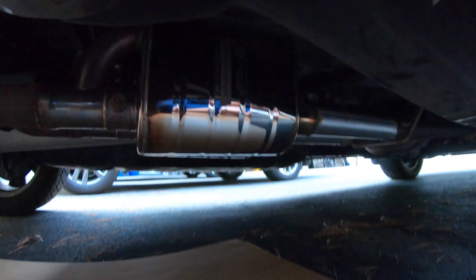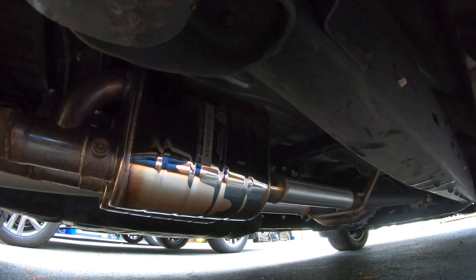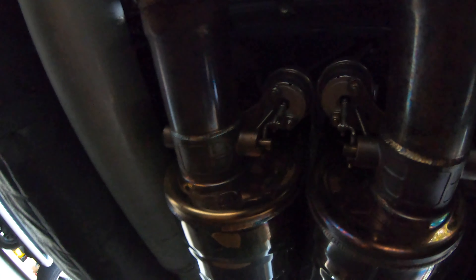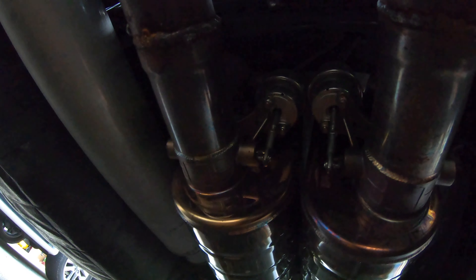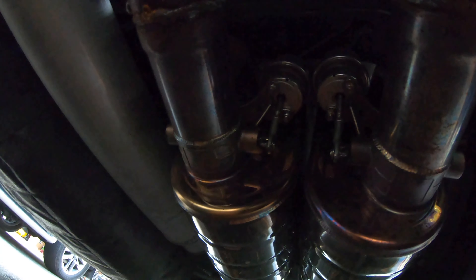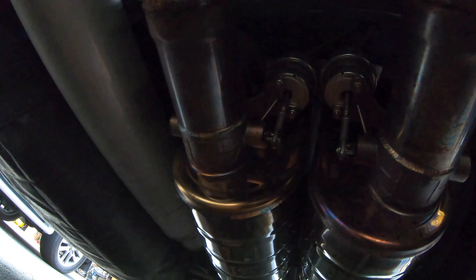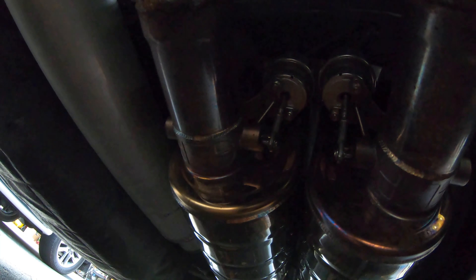Now I'm going to crawl underneath the truck and actually show you guys what these exhaust mufflers look like. They're really sharp — they come polished, it's 304 stainless steel. What we did was just cut out the old mufflers and welded these in. If you can see those, those are the actual valves. Right now I'm going to close the system — technically it's closed, so the exhaust is going to go through the muffler and the truck will be quiet. They default to normally closed, so there's no vacuum pressure in the line.